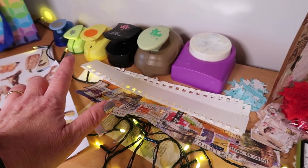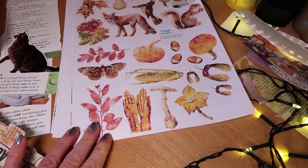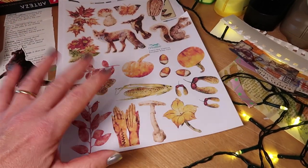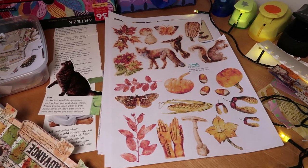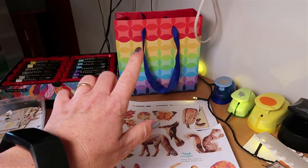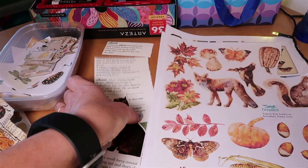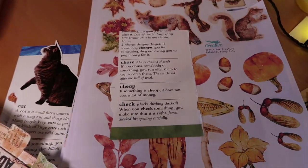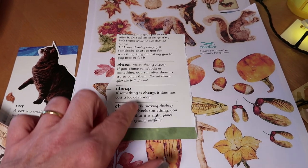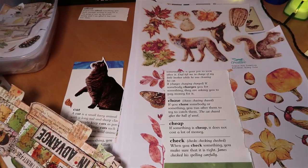I've got my basic watercolour paint from Kuretake, my journal, some ribbon, some autumnal leaves, flowers I've cut out of book pages, stamped leaves, and some punches which would be great for adding interesting collage. I've also got suggestions for images to use if you don't want to use things from books — very affordable. My alternative to digital labels: a children's dictionary with a larger font is great for cutting out words to use as labels.